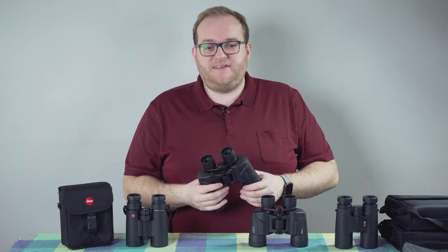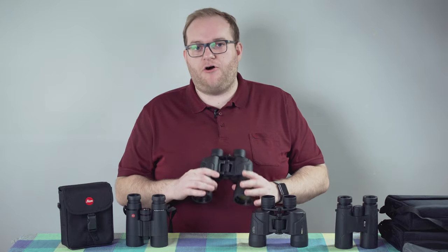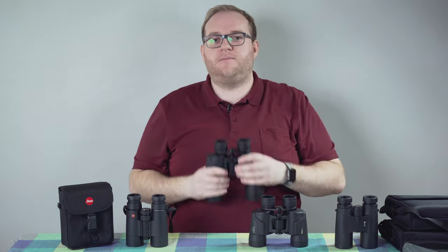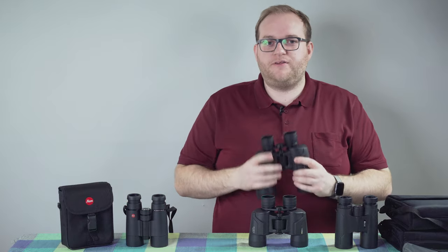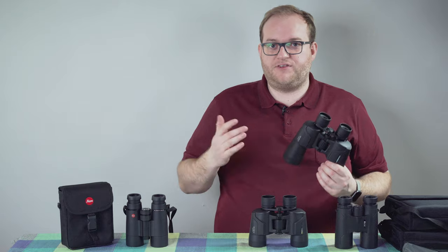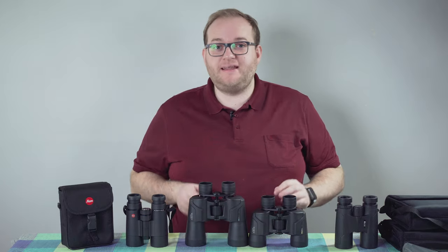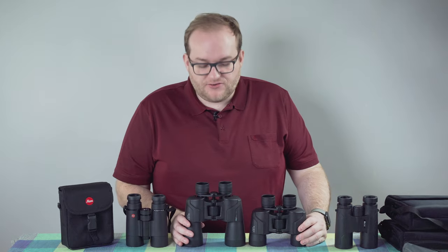The 10x50s are quite a bit heavier, which some will find off-putting. They are quite large, and holding them up for longer periods is acceptable, but you may get fatigued after a while. That said, you need quality glass to make good binoculars, and that's why they're heavy. It's certainly not heavier than others I've used, so it's not a negative point.